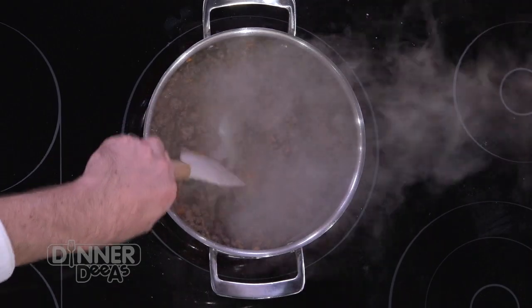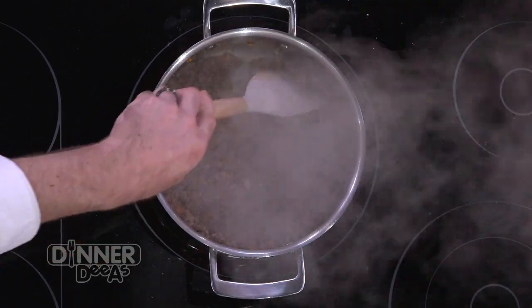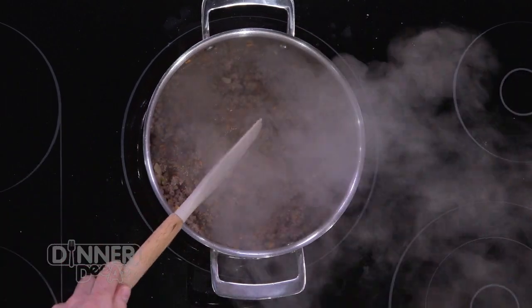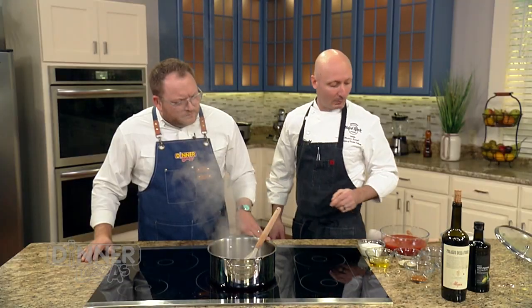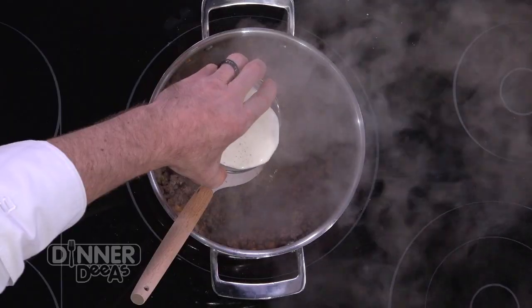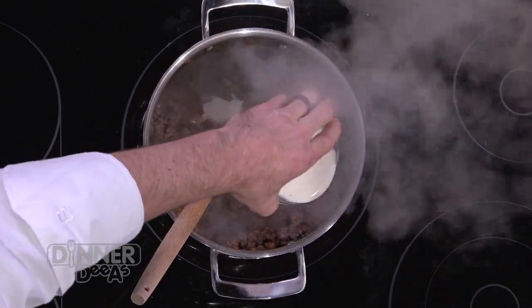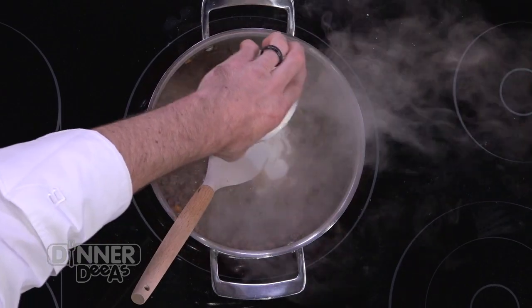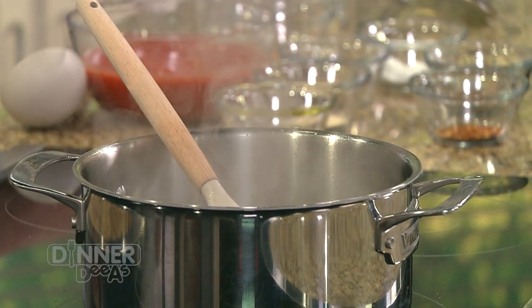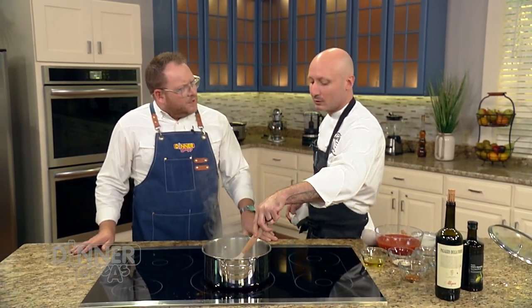This is looking absolutely fantastic. We just want to reduce that wine down, get some of that acidity cooked out. At this point we add our heavy cream. You could skip the cream if you're lactose intolerant, but it adds a nice richness to the sauce. Not everybody uses cream, but I find that the little bit of cream just mellows out the acidity in the tomatoes and pulls it all together.